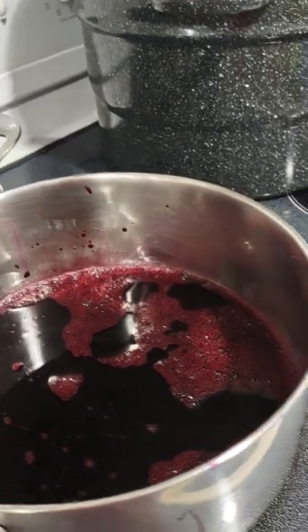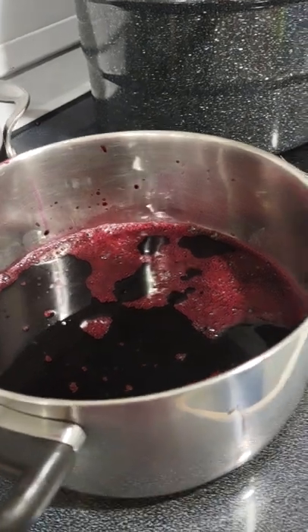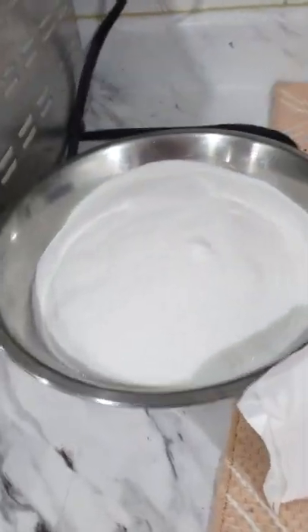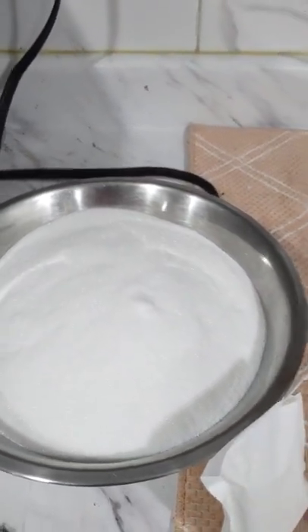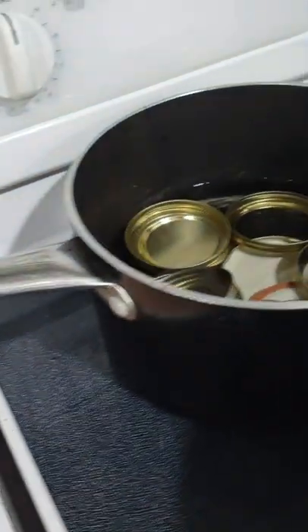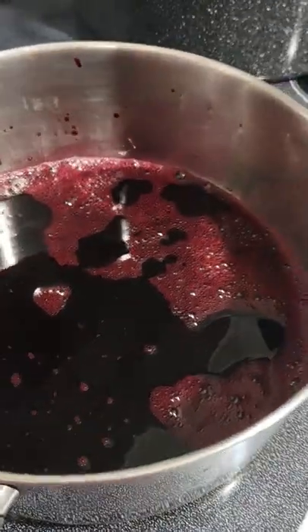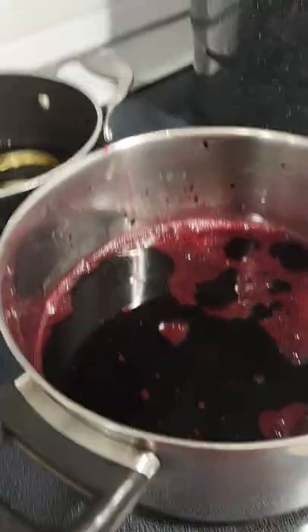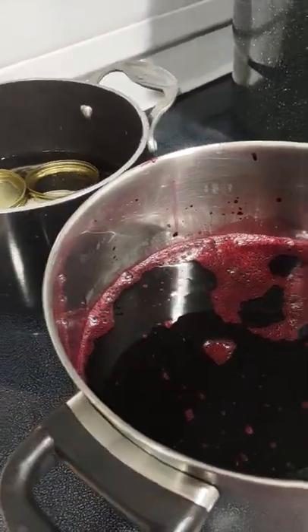This is 5 cups and I'm going to put my pectin in. I also have my 7 cups of sugar to go in. My lids are already sterilized, the jars are being sterilized now. So I'm going to turn the stove on and put the pectin in and stir it until it dissolves.